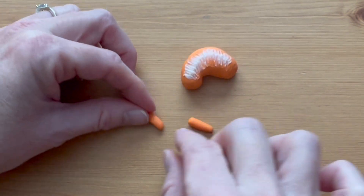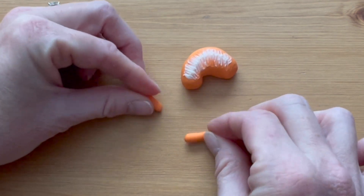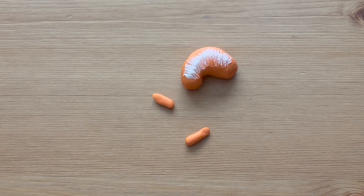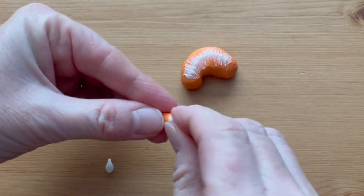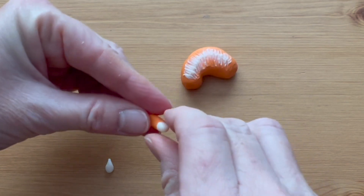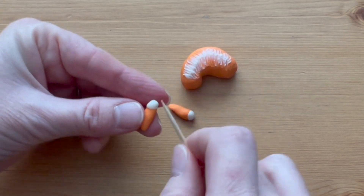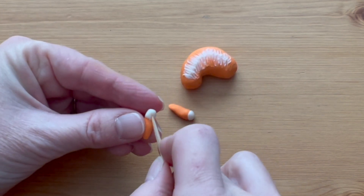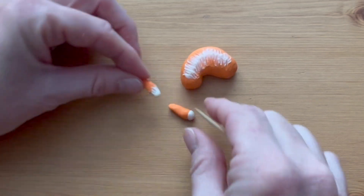Roll two short logs, about a half inch each, to make the front legs. To make the paws, take a small ball of white clay and stick it onto the end of the logs. Use the toothpick to draw the white clay into the orange clay so it looks furry, just like you did with the white stripe on the back.